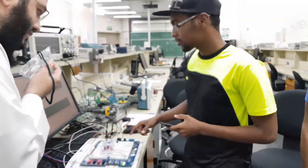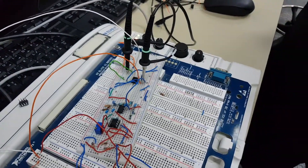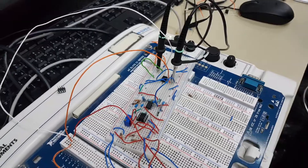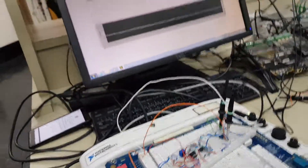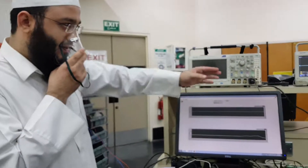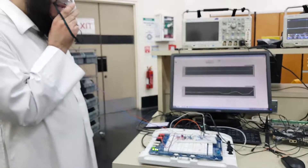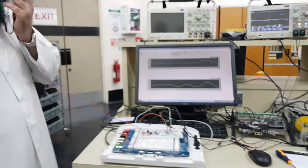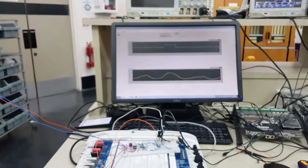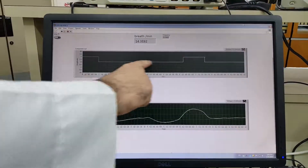The output will go to the comparator. The comparator will show a square wave only on the positive side. Here we will demonstrate the output — I am now trying to make the adult breathe here so we can see the period of each breath.